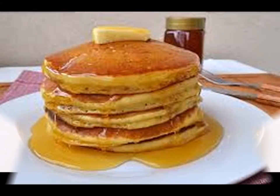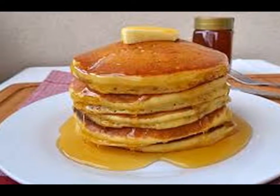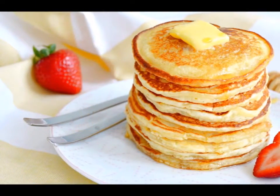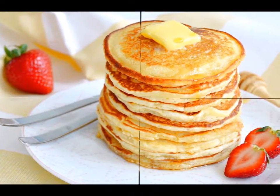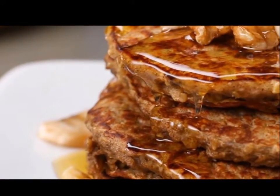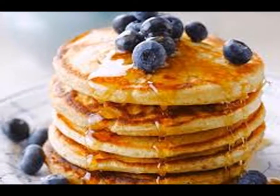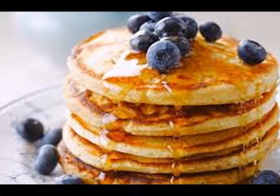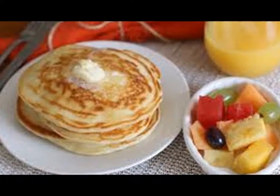Step eight — repeat the process until all of the pancake batter has been cooked. Serve with your desired toppings and sides. As you can see, learning how to make pancakes from scratch is not really that hard, and it will cost you much less than buying a box of mix. Next time the family is craving pancakes, why don't you give this recipe a try?